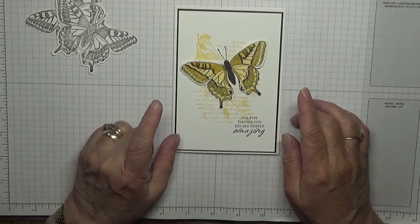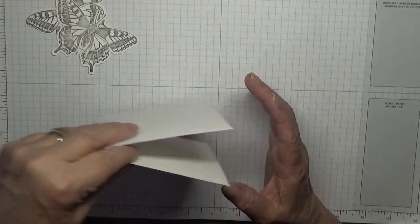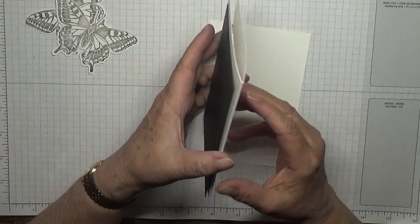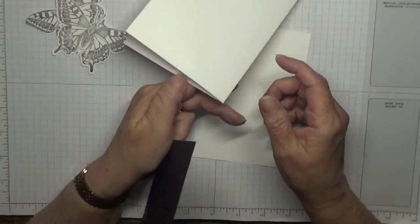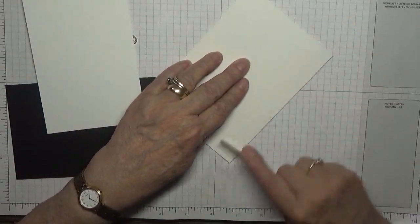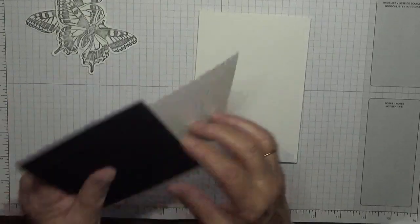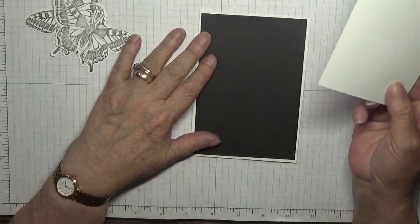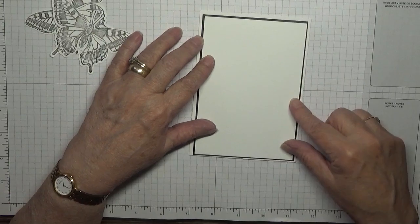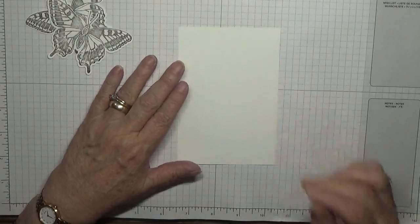To get started we will do the background first. All I'm using is yellow and black. I've got a card base of eight and a quarter by five and seven eighths, scored at four and one eighth. Don't forget to burnish if you want your card to lay flat. I have a basic black at five and five eighths by three and seven eighths, and a piece of white at five and a half by three and three quarters.